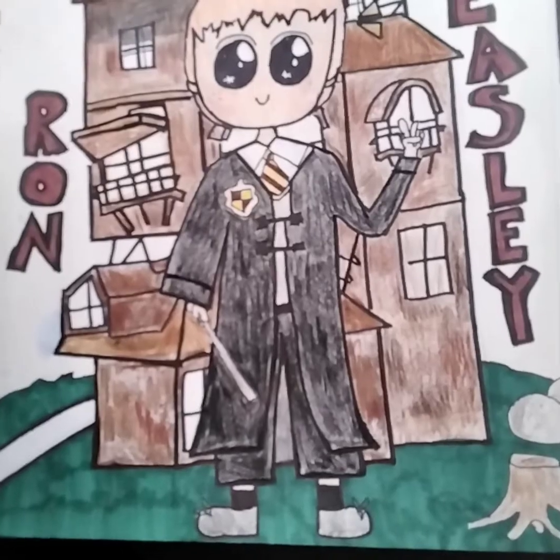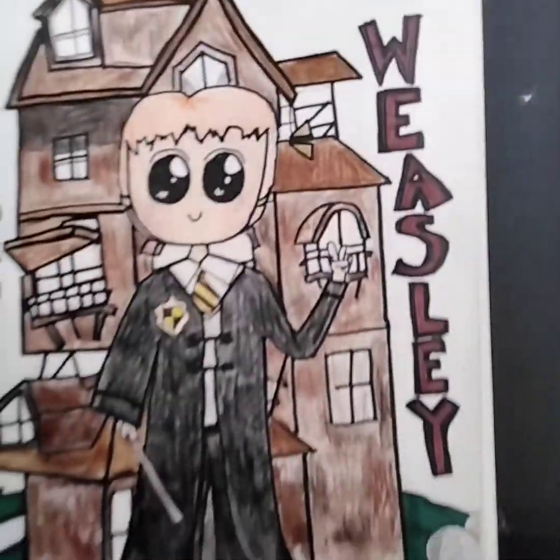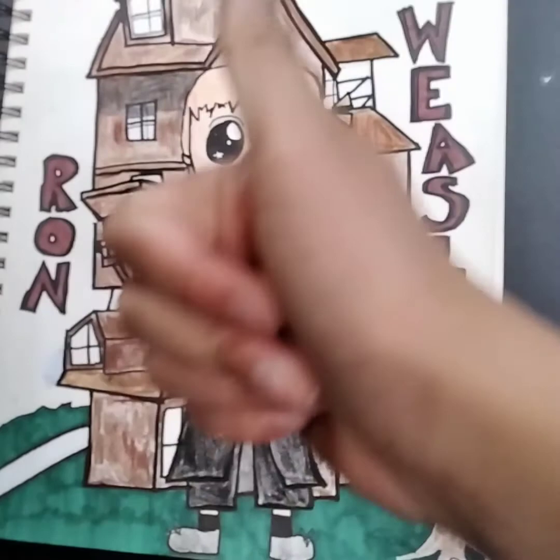After I finished coloring Ron, this is the background I did. Thank you for watching this video — thanks for watching and see you later. Bye!